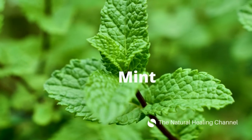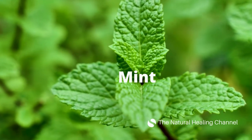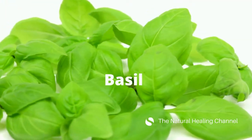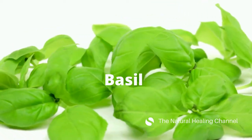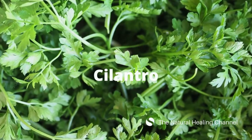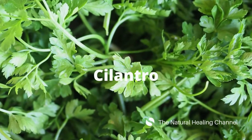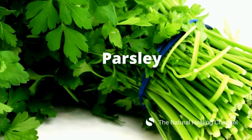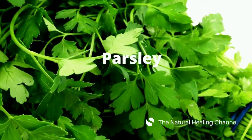Mint adds a refreshing boost to fruit smoothies and also adds antioxidants. Basil is a member of the mint family and contains flavonoids, which are known to help support healthy cardiovascular and nervous systems. Cilantro contains vitamin K, folate, antioxidants, and beta-carotene. Parsley is high in vitamin K — half a cup of parsley has 554% of your daily requirement.